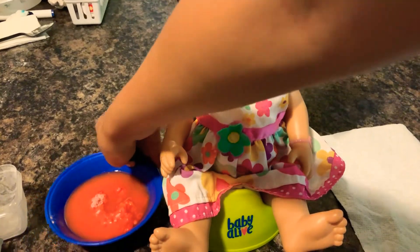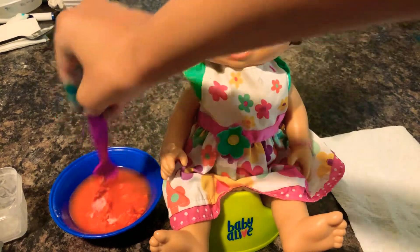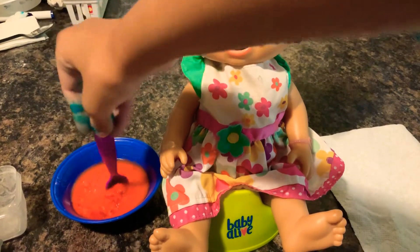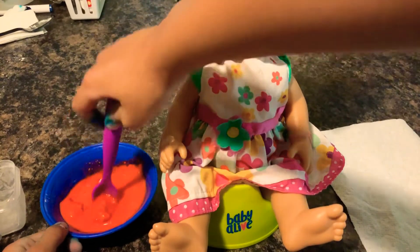I'm just going to put that over there and I need a little plastic spoon. I'm just going to go grab one real fast. Okay, I got my plastic spoon — it's just a normal purple one. It kind of looks like hot Cheetos or something, like if you dip them in water — that's what it would look like. I know, that's really gross, but that's what it looks like.